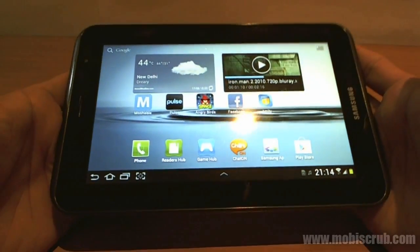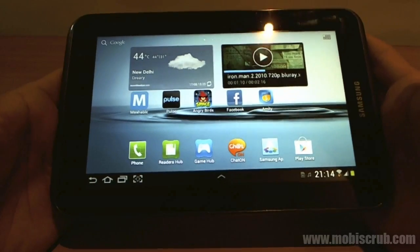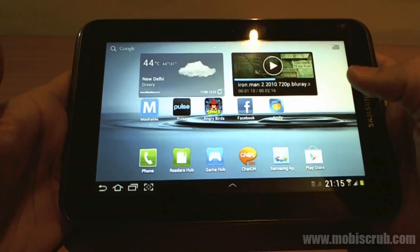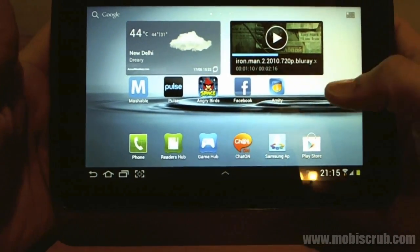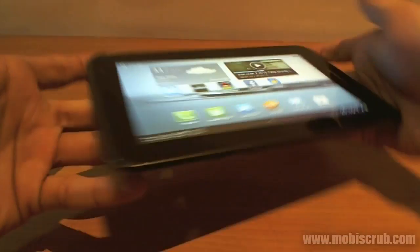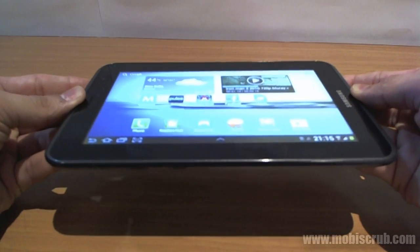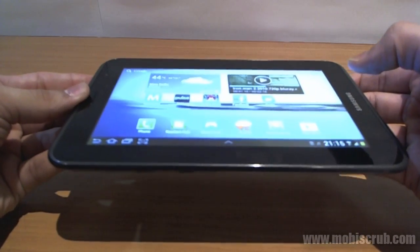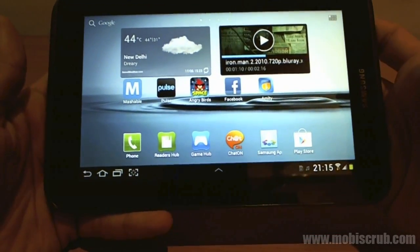It's got a dual core 1 GHz processor and 1 GB RAM, and they do a great job of rendering Ice Cream Sandwich Android 4.0 on this device. It's got a PLS TFT screen. PLS is basically very natural colors, great brightness, and very good viewing angles. So if I tilt this device right now, even from the angle that I am trying to look at, the colors are intact and readability is very good. Even in bright sunlight, it's not a stress to your eyes.